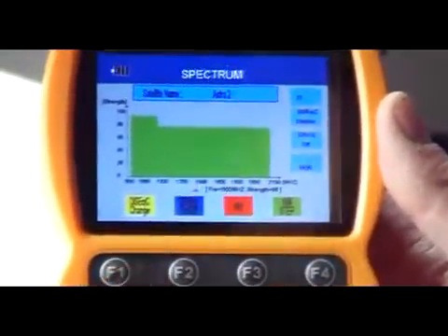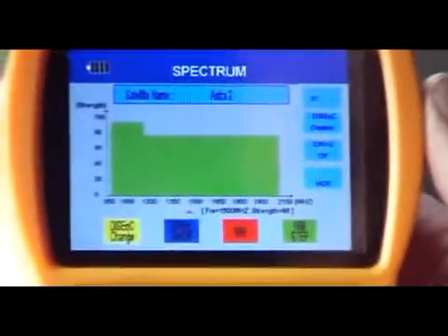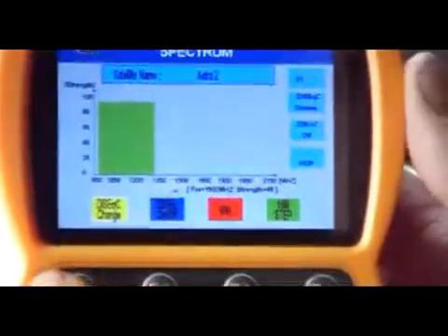There's the DiSEqC function here. You can see right now that DiSEqC is disabled on that particular feature. You can go through the options of LNB1, LNB2, LNB3, LNB4, or back to disabled.